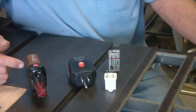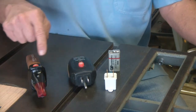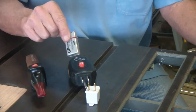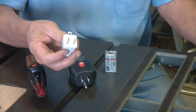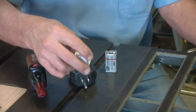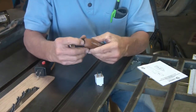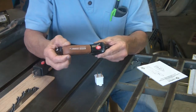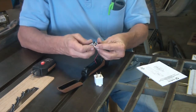The circuit breaker finder comes with what you see here. It comes with the transmitter, the receiver, an adapter, and a nine-volt battery. Some of the older homes still only have two-prong plugs, so you have the adapter with a three-prong inlet in the rear. To put the battery in, use the little lever back here, just click it down, and this slides right off. Put the battery in there and put your connections on.